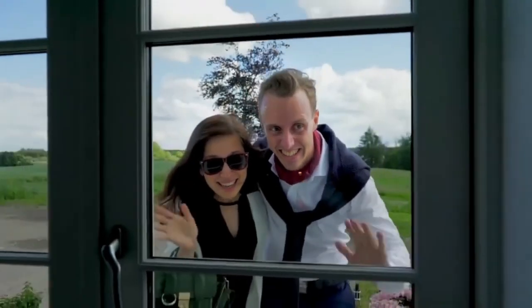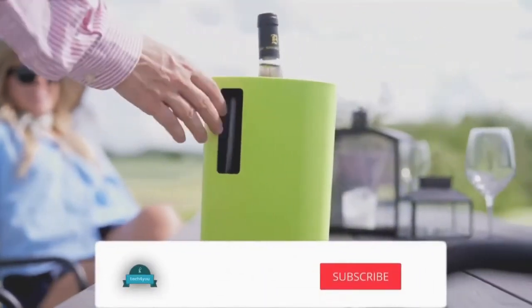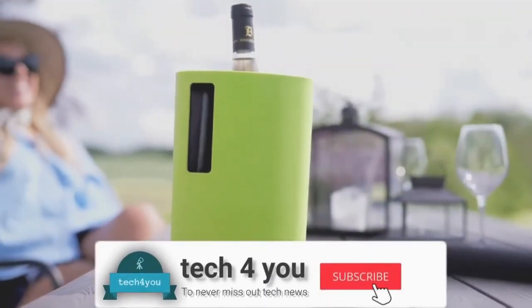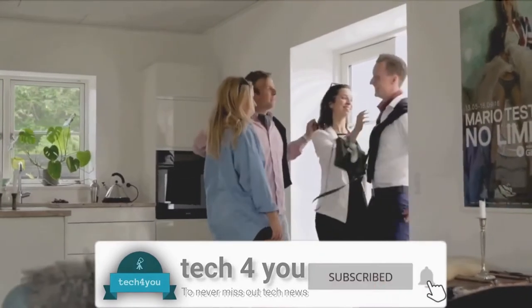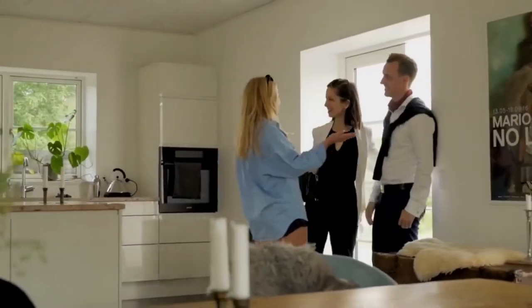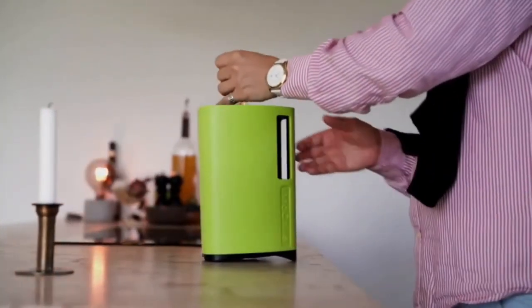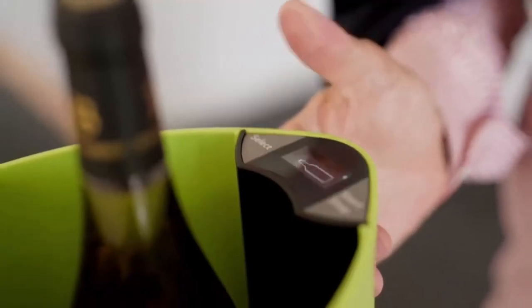Have you ever had unexpected guests and not been able to serve them a chilled drink? Introducing the InnoChiller, the portable drink chiller. Whether your guests are in the mood for a cold beer or a chilled glass of wine, the InnoChiller can have it ready in no time. There's nothing worse than a warm beer on a hot summer day — use the InnoChiller to quickly cool down your beverages.